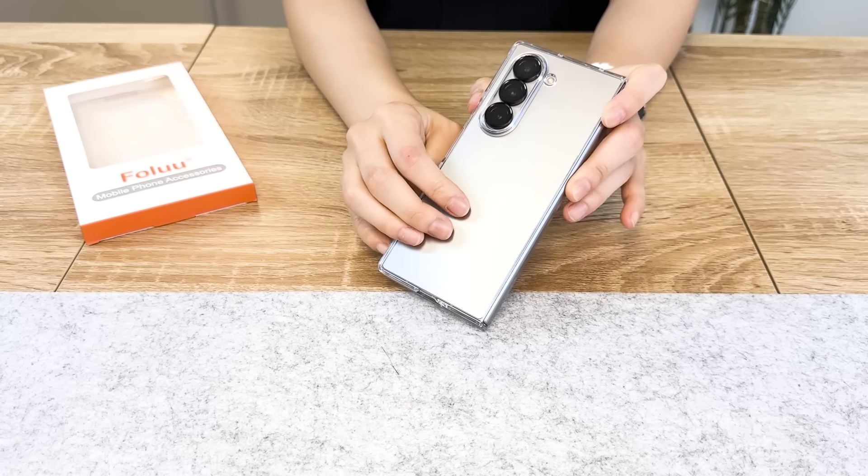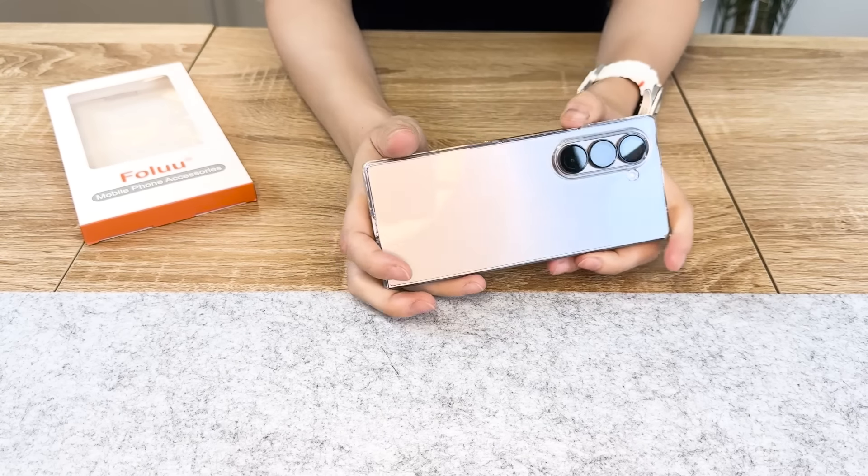The Folu Clear Case is priced at $12.99, so it is very cheap, but you're getting what you paid for. So if you want a clear case, I recommend just going with Rinke.